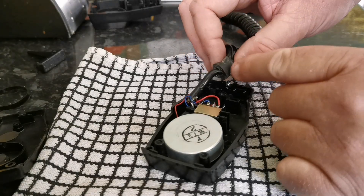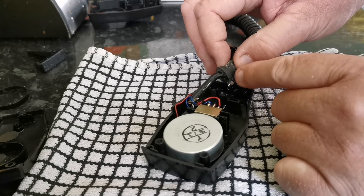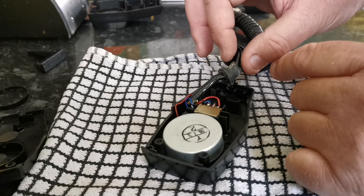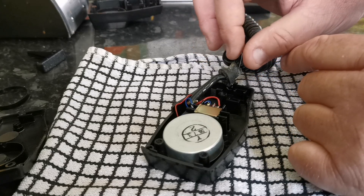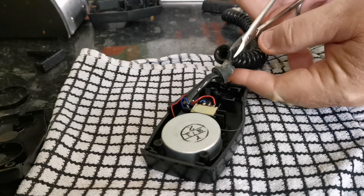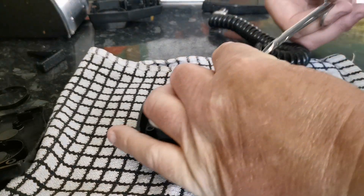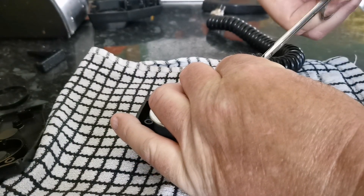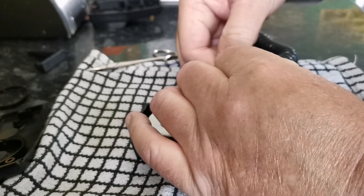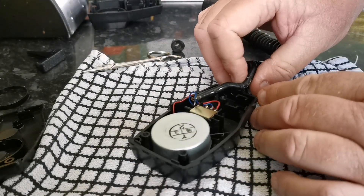The next bit is this rubber grommet at the base of the microphone — it will not fit, it's slightly worn and it's far too thick. So I'm just going to snip that away with a pair of small scissors, very delicately trying to remove this piece of rubber. It's quite soft actually — it's gone past its sell-by date. We'll remove that and then we can actually fit the wire in there.